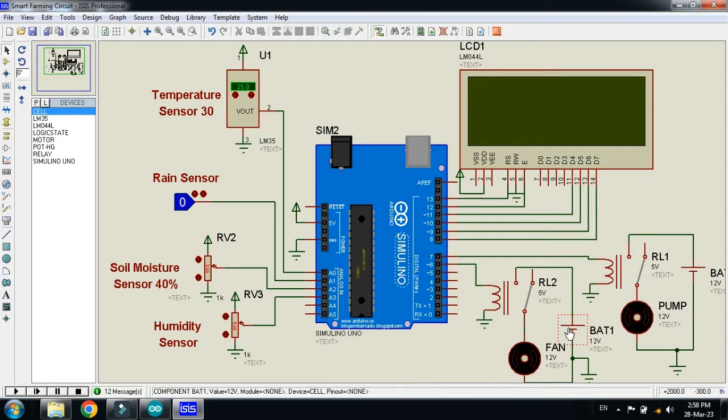Here you can see a 12V battery and a 12V DC fan. Again here you can see the relay module, the water pump — it's a DC water pump, 12 volt — and here you can see the 12V battery as well. All these are connected with the Arduino, which will act as the main controller of the project.